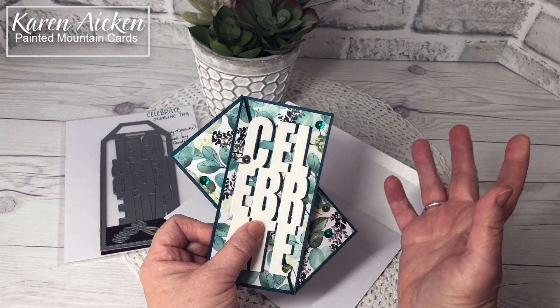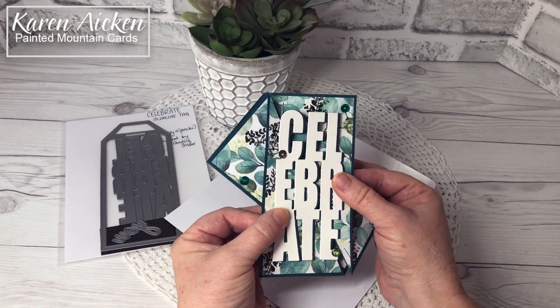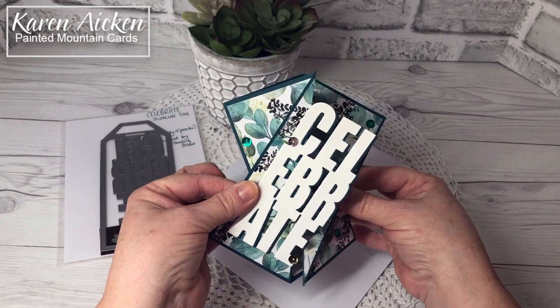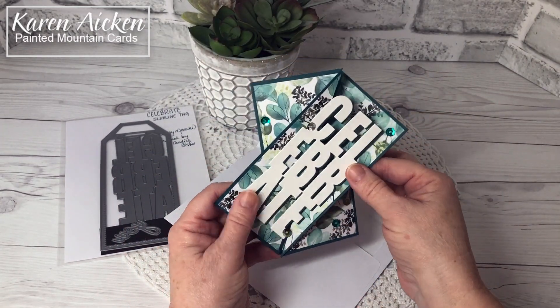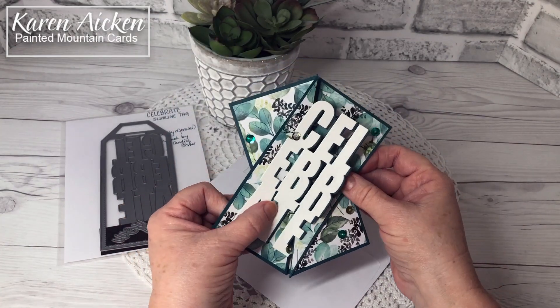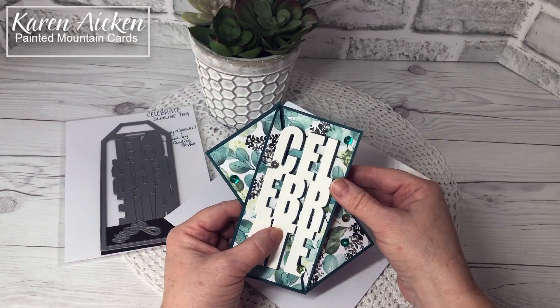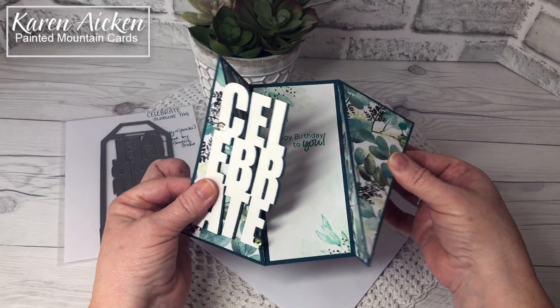These cards go by several different names. The majority of tutorials refer to them as a twisted gatefold, which makes sense — I love the little twist action you get. But they're also referred to as a diagonal gatefold. So if you're looking on YouTube, you can search for both the twisted gatefold and the diagonal gatefold.